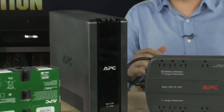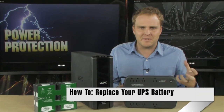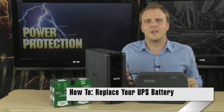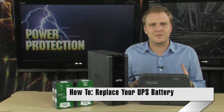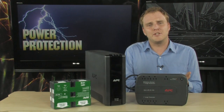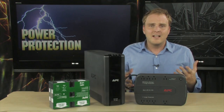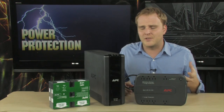A UPS is a must-have piece of equipment, whether you're in a business environment or at home. It protects your PC from power surges and makes sure that if the power goes out, your PC can be shut down safely before having to turn it off.